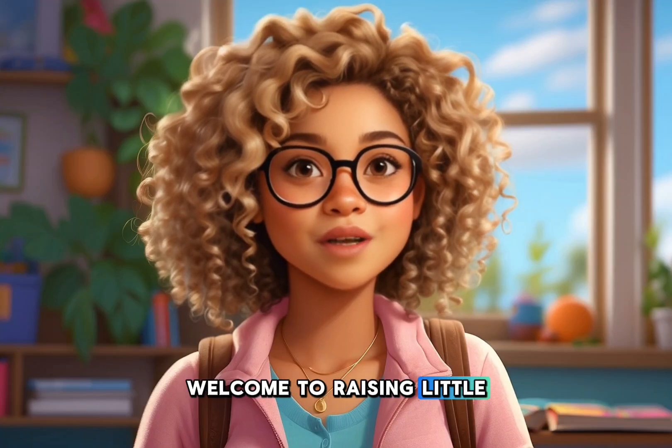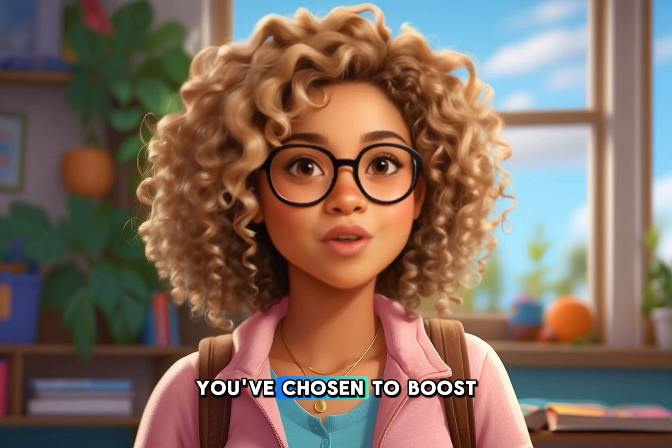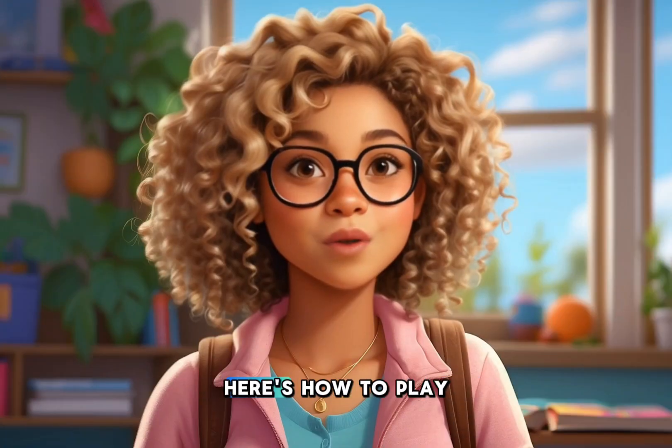Welcome to Raising Little Geniuses, also known as RLG. We're thrilled you've chosen to boost your child's learning adventure with this awesome game. Here's how to play.